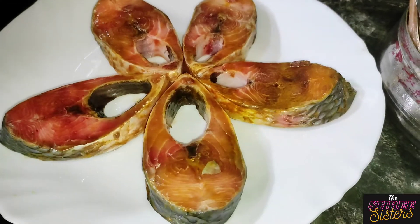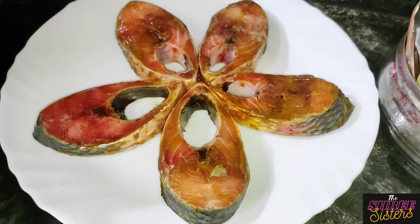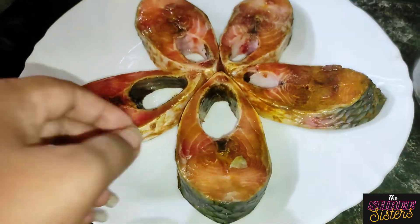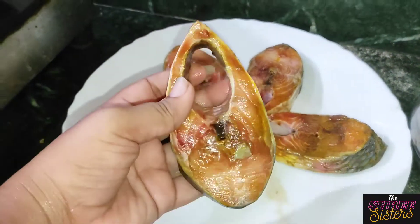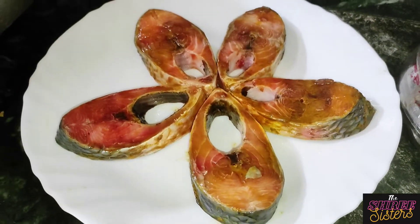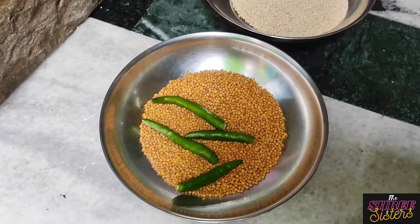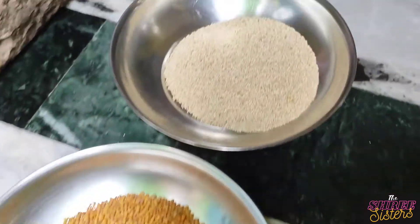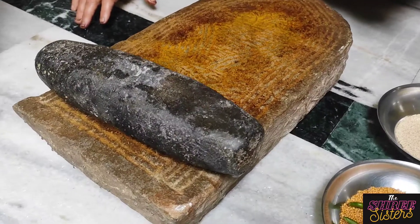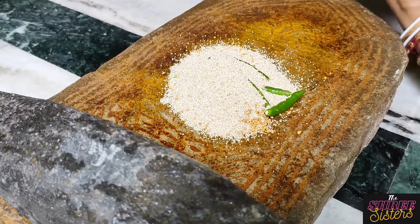Now we are going to the kitchen. Today we have a new recipe that we have made today — Elish Bhapa. Look at the size of Elish! This is the size of Elish Bhapa.